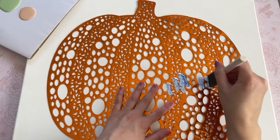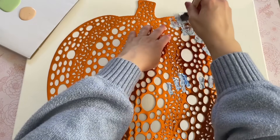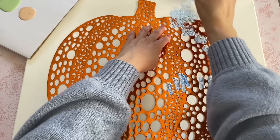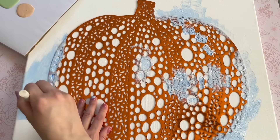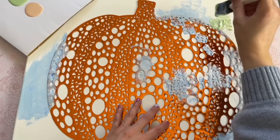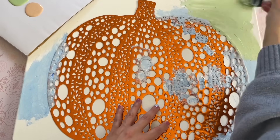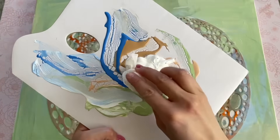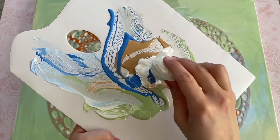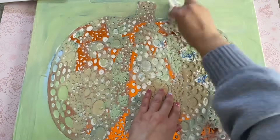I wanted to make a really fun and abstract pumpkin print. It's definitely a work in progress along the way — it's going to look a little worse before it looks better. I took a sponge paintbrush and mixed a bunch of different fall colors. I really loved the blue for fall this year — it kind of mimicked the blue from the first candle holder DIY. Once I painted all around, I went ahead and filled in some of those spots.